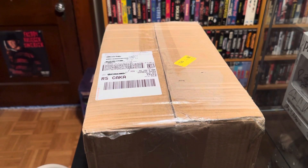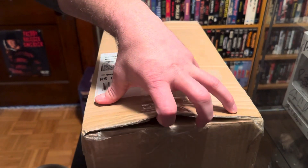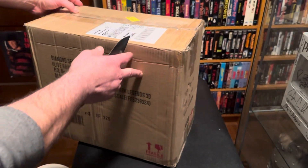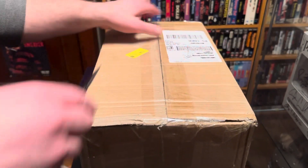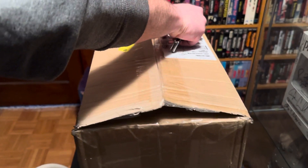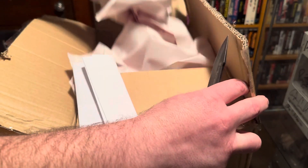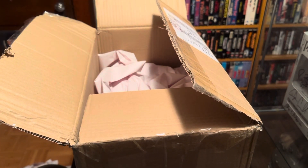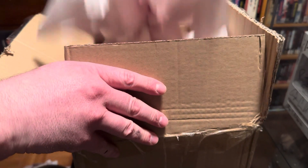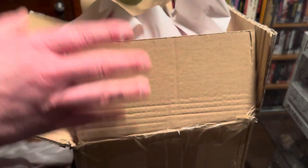Quick unboxing of Trick-or-Treat Studios Universal Monsters trick-or-treat buckets. I just saw these online — I know the Halloween 3 ones sold out, and I have a pre-order of those so I don't know if it'll go through or not. Let's see how these guys look. I got these from Monsters in Motion, a third party, after I had some issues with Trick-or-Treat Studios.